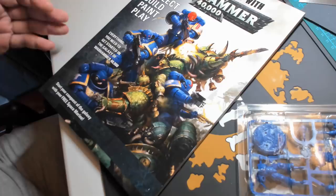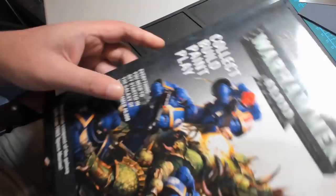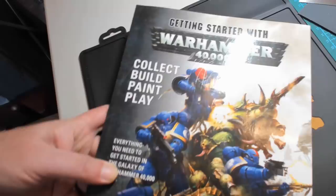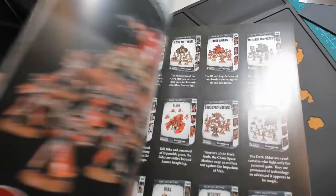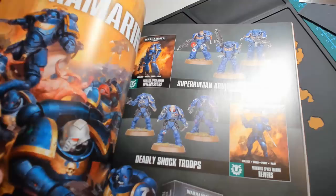Howdy folks and welcome to what I hope I'll have thought of a title for by the end of this video. As advertised in this week's episode of Mingles with Jingles, I am finally getting back into miniature painting, starting with Warhammer 40,000, which well over 30 years ago was the last thing I ever tried painting. Beginning by getting my hands on this Getting Started with Warhammer 40,000 book from Games Workshop.